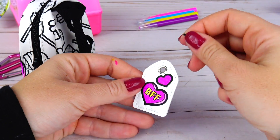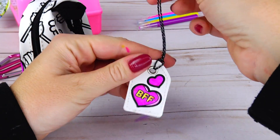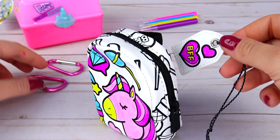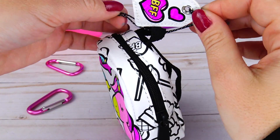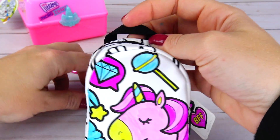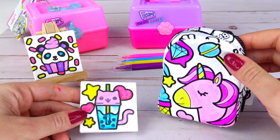Next let's go ahead and attach this little string to the tag. There you go. And you can either use the string and attach it to the backpack, or use the clip and attach it this way. I think I'm going to just attach it the simple way just like that, and I'm going to clip the clip to the backpack handle. There you go!